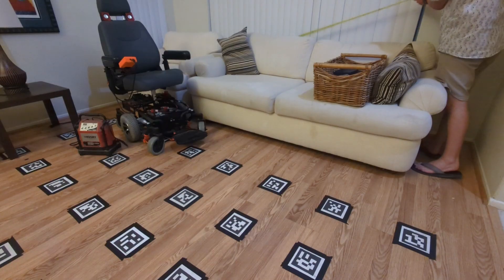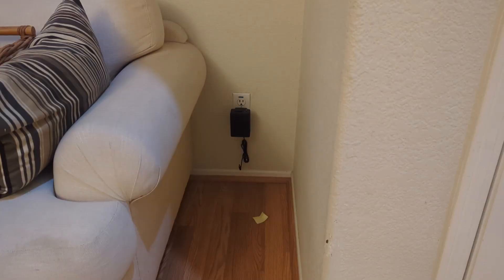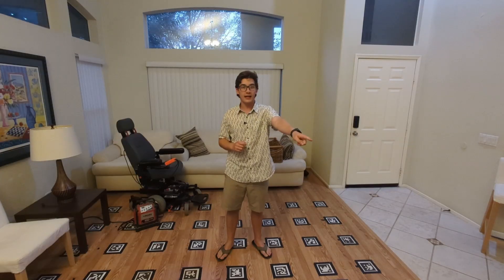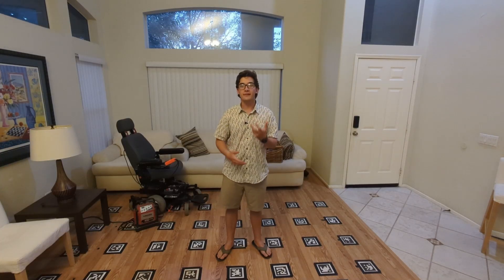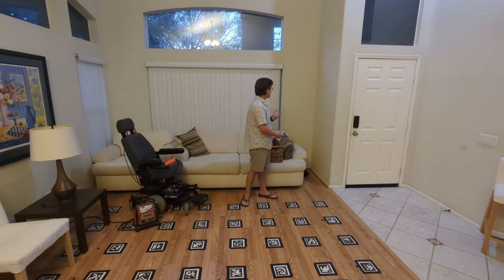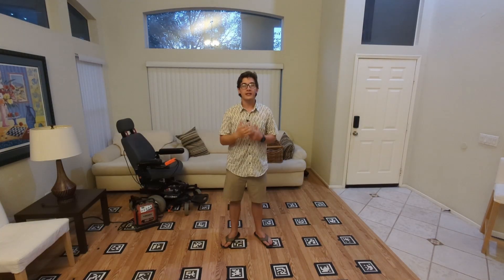Now that I've got all the radio modules built, it's time to install them, measure them, and start testing. I have three modules: one going in that corner on an outlet, one over there, and one over there — forming a rough triangle around the ride space. First I have to carefully measure all of the radio module locations to a coordinate grid, with the XY origin starting in one corner, X going one direction and Y going the other. Then let's get these modules installed in the wall, measured, and look at some basic test code to verify the whole system is working.